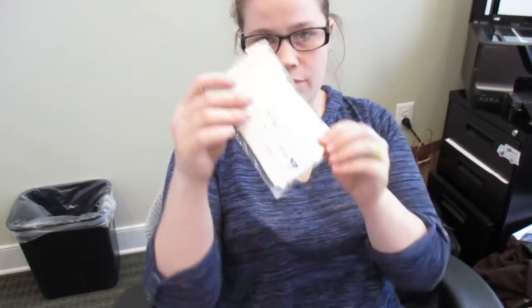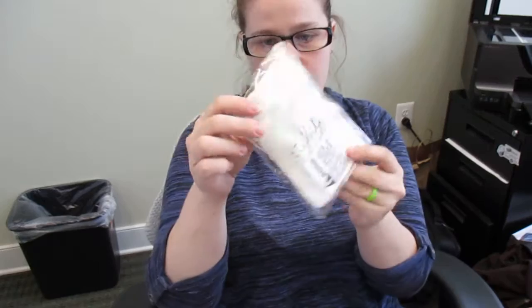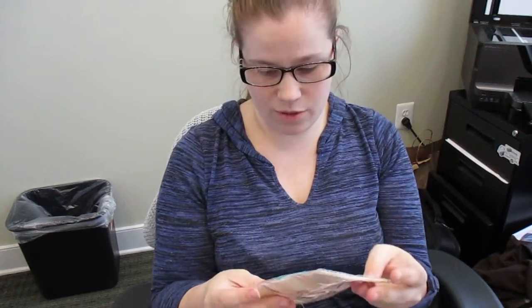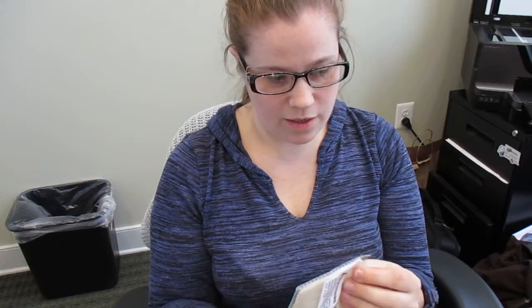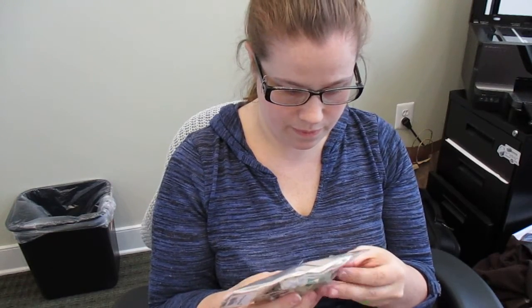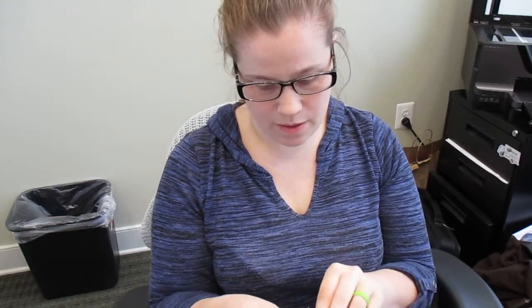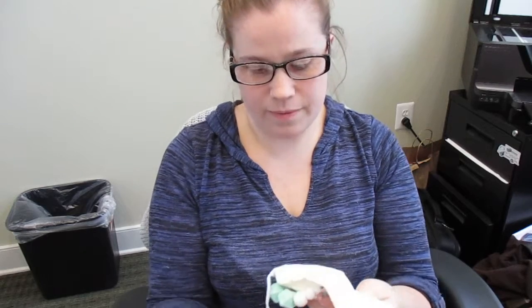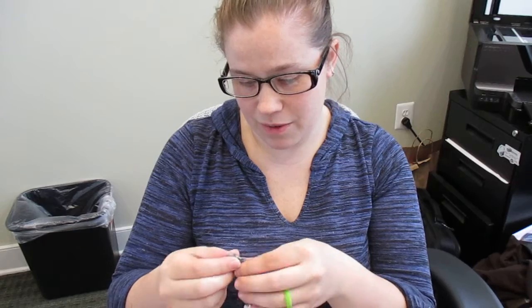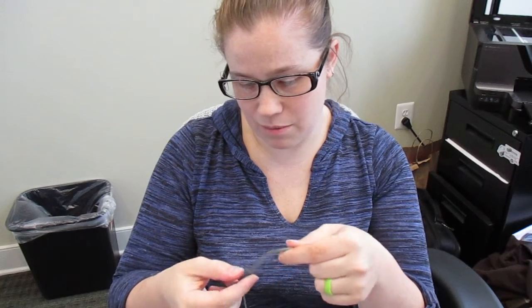So here it is. It comes with this little baggy — there's the necklace. Let's go ahead and open it up and check it out. Things like this make really nice baby shower gifts.